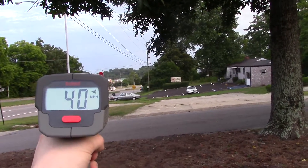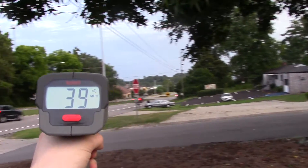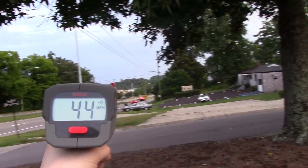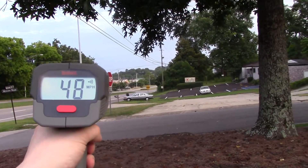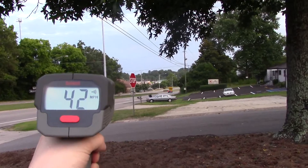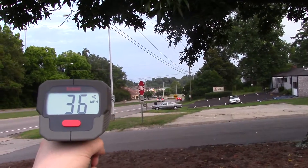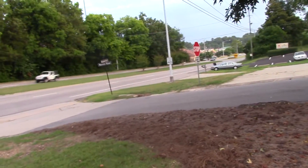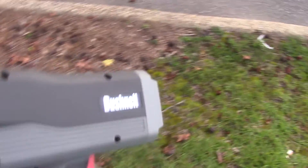The closer you can get to being in line with the target, the better the accuracy is going to be. There's a car — 40. Another guy a little faster. Another guy at 44. That guy's up at 48, 49, 50, 51. We got a 57 there — I don't know if that was from oncoming traffic or the car I was following.